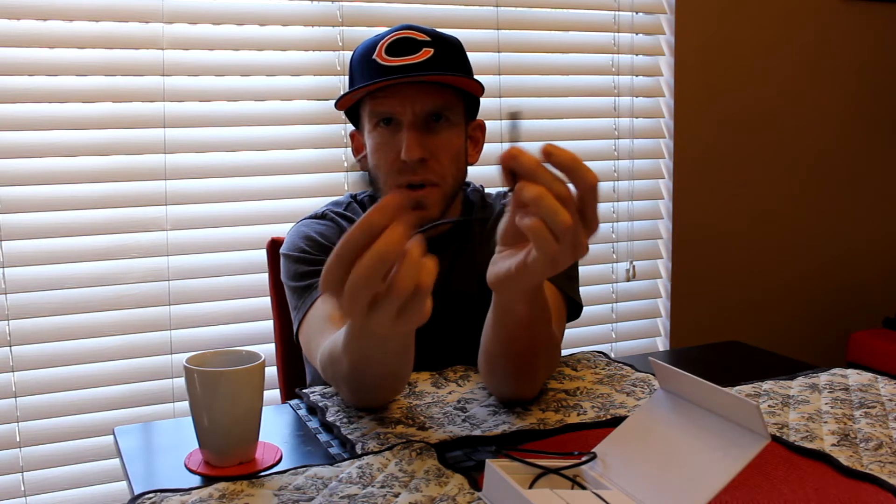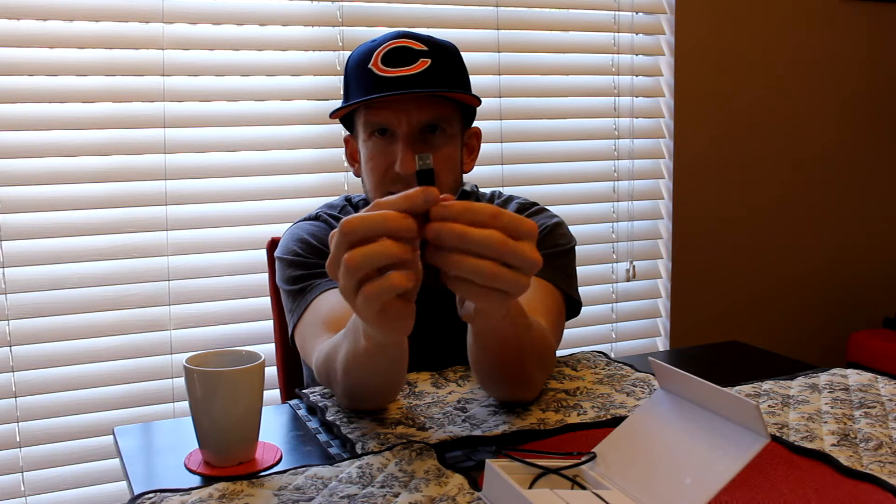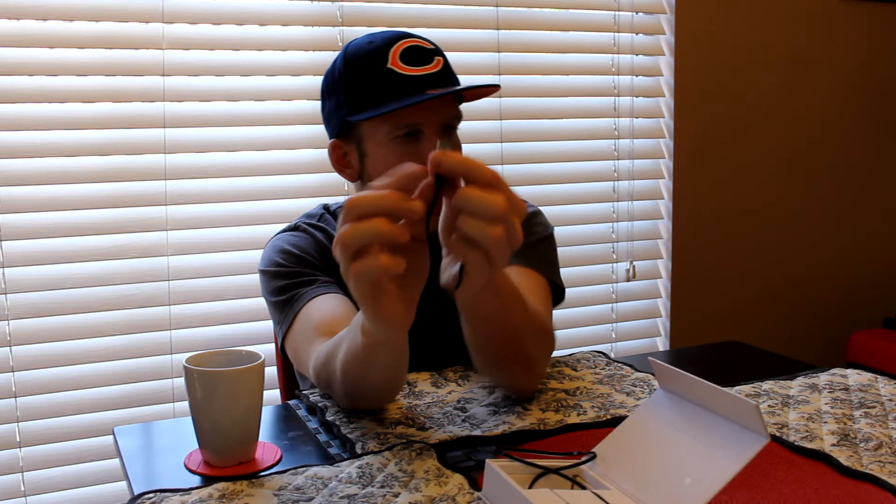Let's unravel the cable and take a look at how long it is. We're looking at a solid one foot, maybe 14 inches including the tips, able to plug right into your laptop or into a wall charger. This does not include a wall charger — just the cable. But I know you guys have the wall portion already.